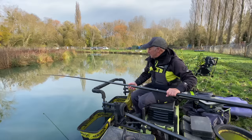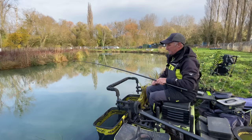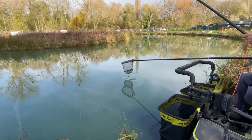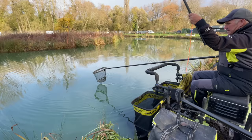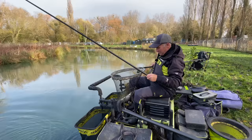Well, there we are, another fish and hopefully a silverfish. Now, is that a chub or is that a barbel? I'm going to go chub. Oh, could be a barbel. No, I think it's a chub. Oh no, barbel. Look at that.